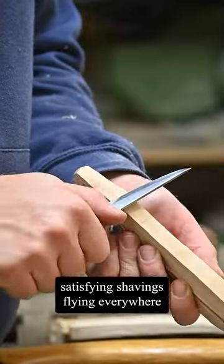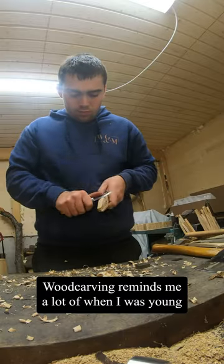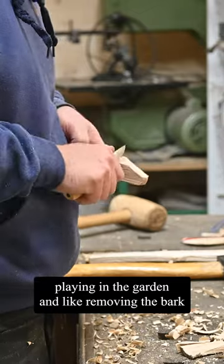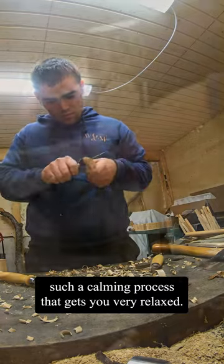Shavings flying everywhere and sharp tools make it easy work. Wood carving reminds me a lot of when I was young, playing in the garden and removing the bark off small branches. I think a lot of people have done it — it's such a calming process.